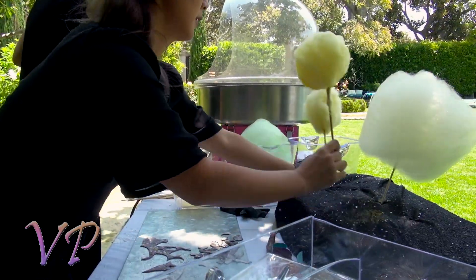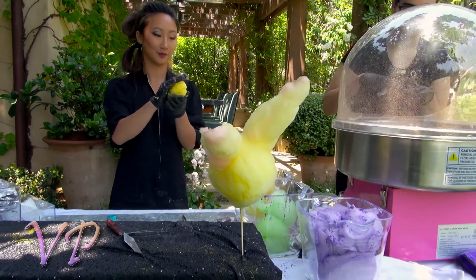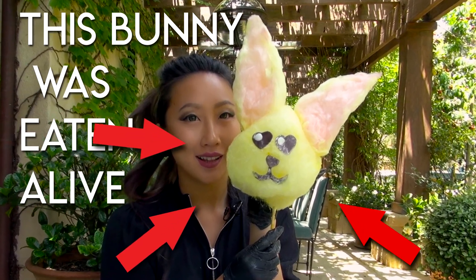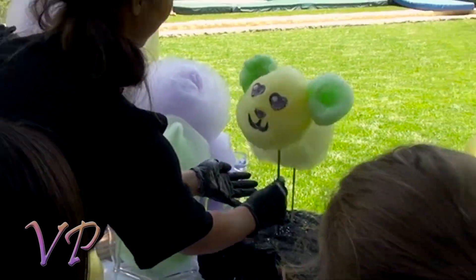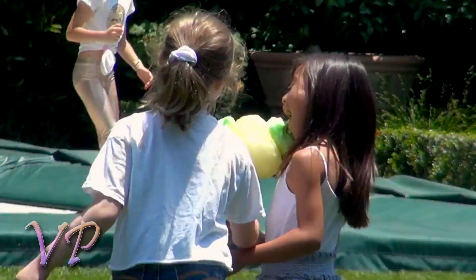Cotton candy takes 30 seconds to make but takes me five minutes to create my art. This is Maxwell. The cute little ears for my green apple bear. It's marshmallow. Everyone loves cotton candy.